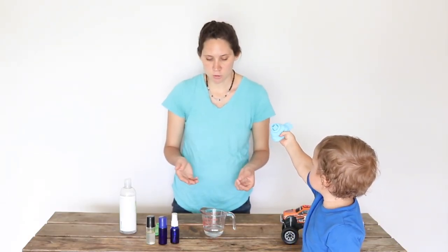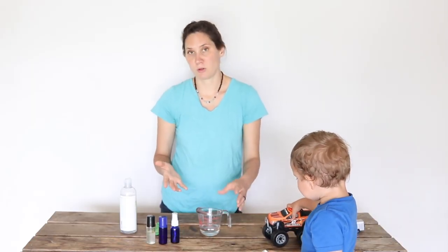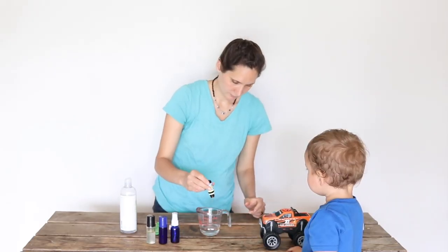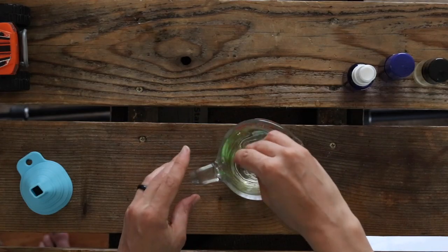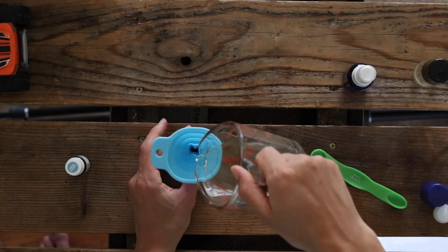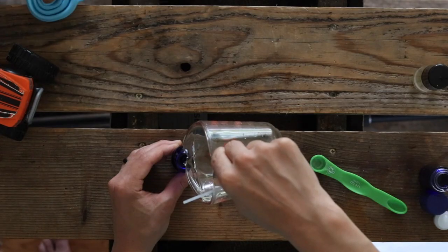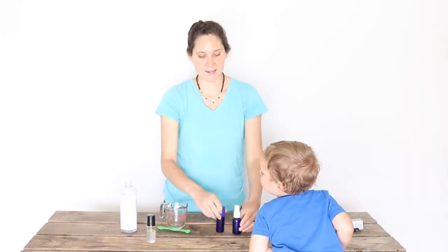For a two percent dilution, you would use six drops of essential oil for this amount of brine. I'll probably do more like 12 to 15 drops — feel free to customize it however you want. Then all that's left is to stir everything together to combine before you pour it into your container of choice. Put the tops on and it's ready to go.